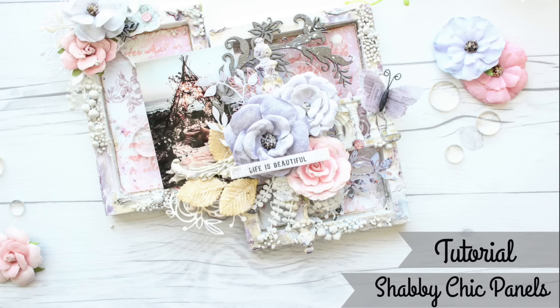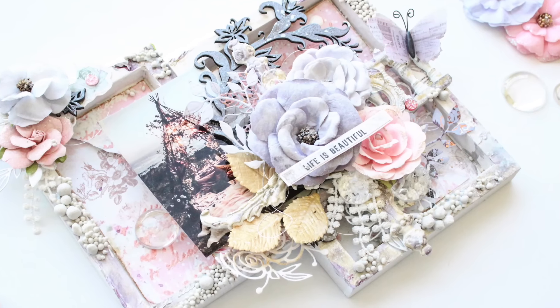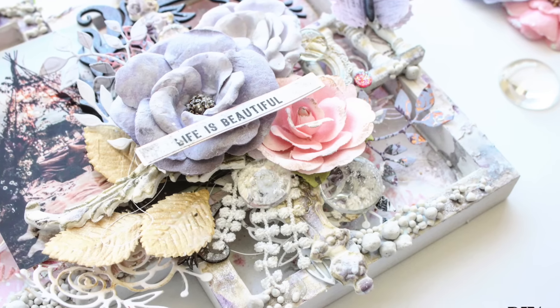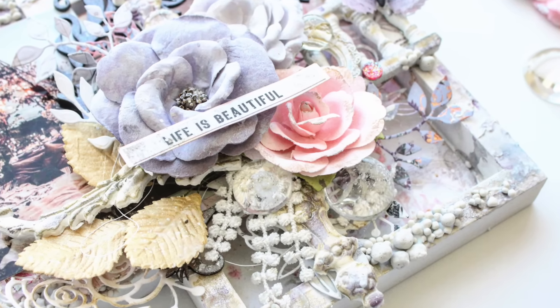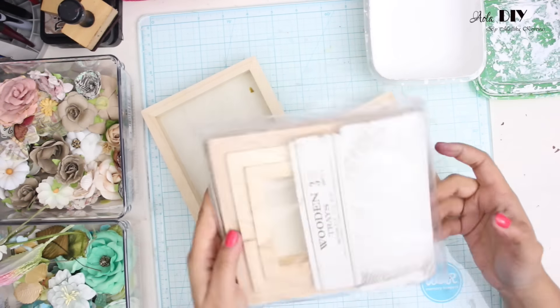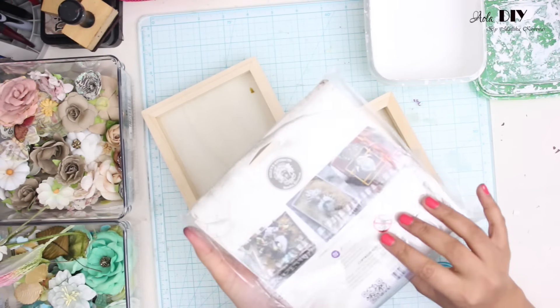Hi guys, so today I'll be teaching you all how to make this beautiful shabby chic panel. I've made this for the ongoing Prima DT call. It's very simple, very easy, and all the supply list is provided in the description box below.